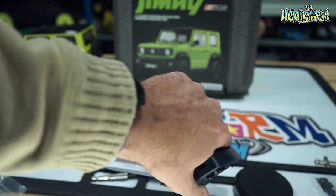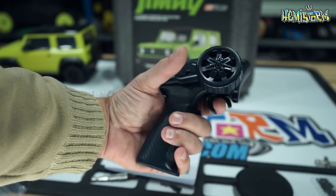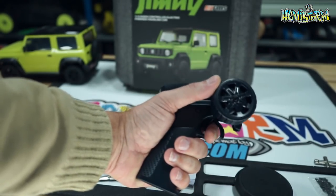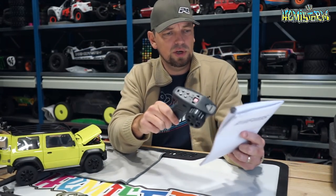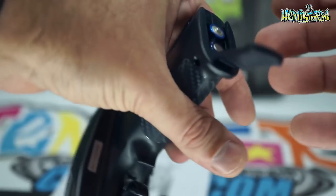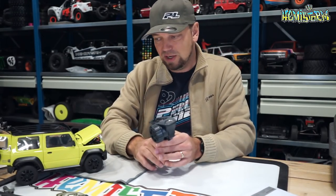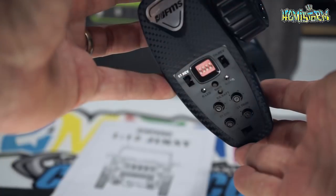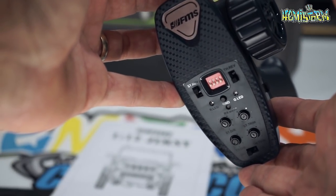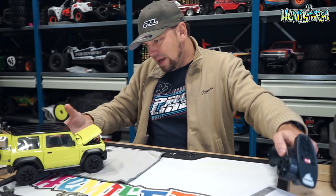The radio is really small — I have exceptionally large hands and it feels child-sized to me. It takes four triple-A batteries; the manual has a minor confusion about whether it's double-A or triple-A, but it is triple-A. It functions pretty well and doesn't have a ton of range, but you don't need that either. Reverse switches are on top, trim switches below that, and there's a third and even a fourth channel.